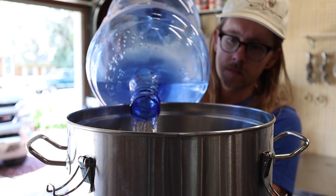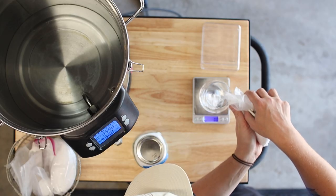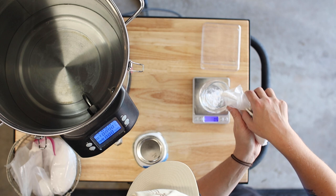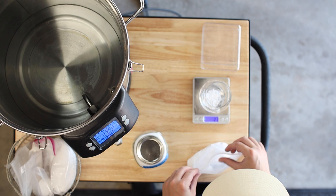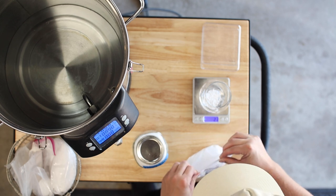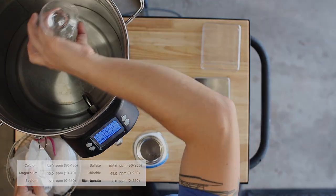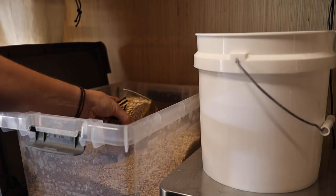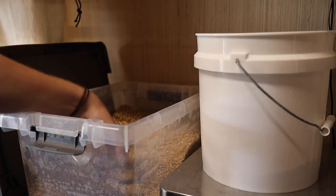For this beer I'm starting with some local spring water and adding some water salts to craft the perfect water profile. If you want to make great beer, this is an important step. In this case I need to offset the viscosity and sweetness of the fruit we're going to add, so I'm going with a water profile that makes it feel more dry. For the grain bill I'm keeping things super simple with 86% proximity pale malt and the rest is flaked oats.